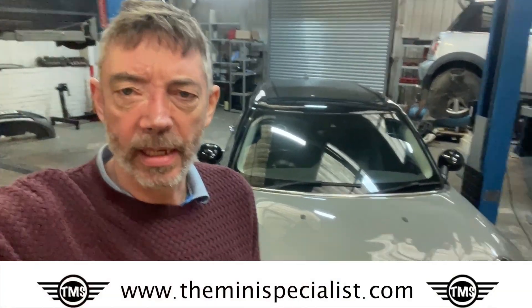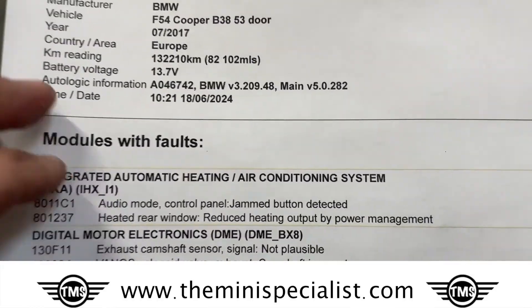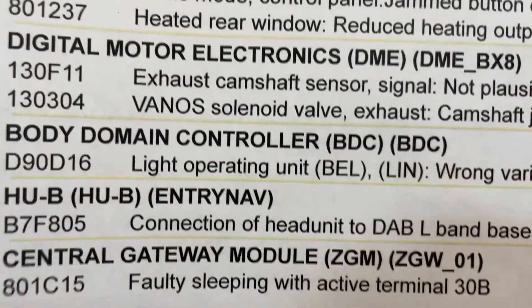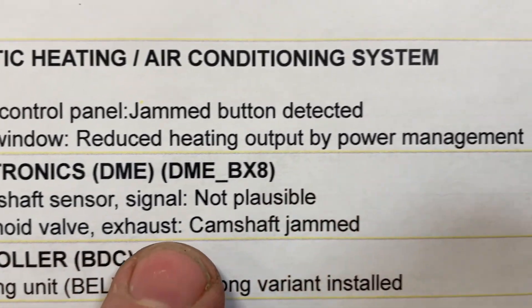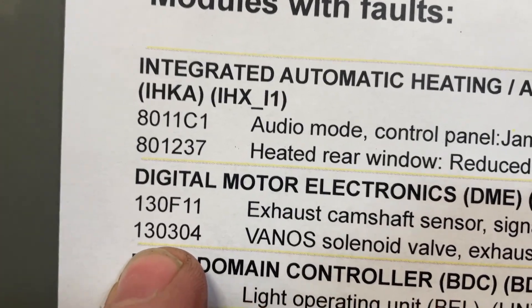Hi, my name's Hugh from The Mini Specialist and today I'm going to talk through a problem we have with this car. This has got the 1.5 B38 engine and it has got a drivetrain error. Basically it says here Vanos solenoid valve exhaust camshaft jammed, and that's fault code 130304.